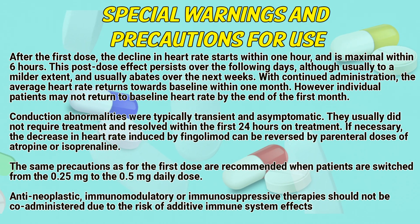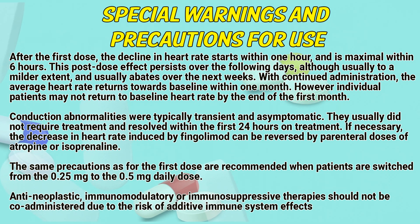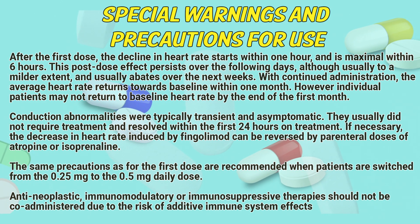Special warnings and precautions for use: After the first dose, the decline in heart rate starts within one hour and is maximal within six hours. This post-dose effect persists over the following days, although usually to a mild extent and usually abates over the next weeks. With continued administration, the average heart rate returns toward baseline within one month. However, individual patients may not return to baseline heart rate by the end of the first month. Conduction abnormalities were typically transient and asymptomatic, usually do not require treatment, and resolve within the first 24 hours of treatment. If necessary, the decreasing heart rate induced by fingolimod can be reversed by parenteral doses of atropine or isoprenaline. The same precautions as for the first dose are recommended when patients are switched from the 0.25 mg to the 0.5 mg daily dose. Antineoplastic, immunomodulatory, or immunosuppressive therapies should not be co-administered due to the risk of additive immune system effects.